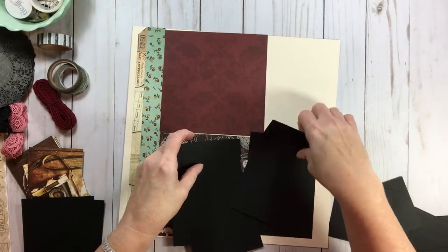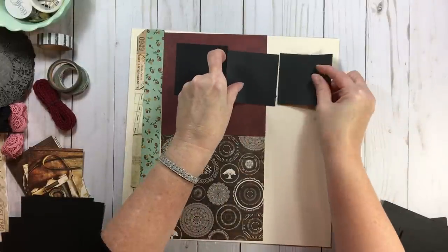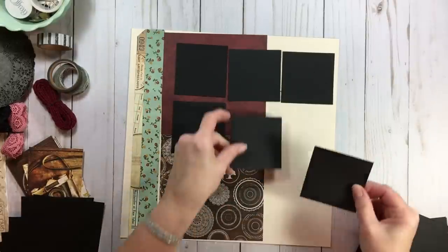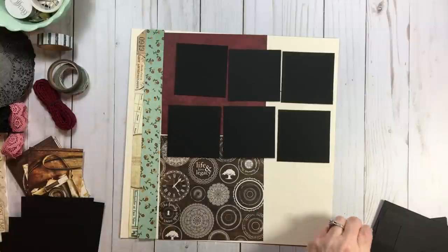With four by fours, let's see how many we can get on there — I think we could easily get nine photos on one page. Nine photos — my goodness.